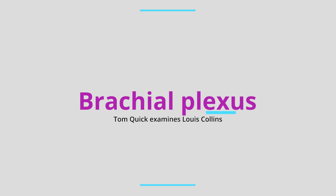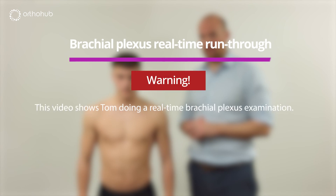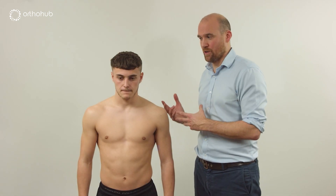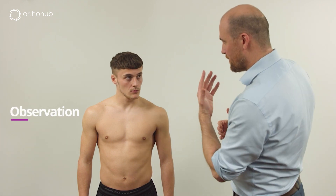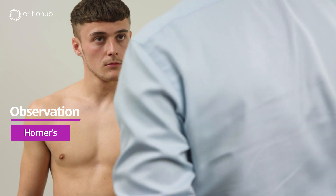Examination of the brachial plexus on the left side — a run through. I'm going to talk to Louis as I would a patient and we'll just go through that dance of the brachial plexus examination. So Louis, don't mind just looking at me — that's great. Good, and the muscle bulk is lovely.